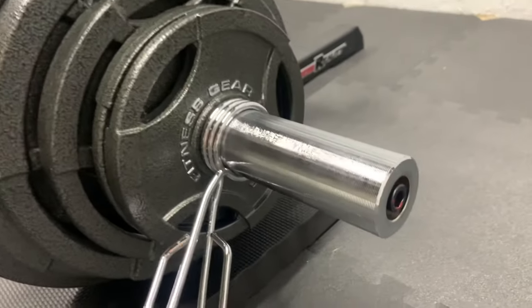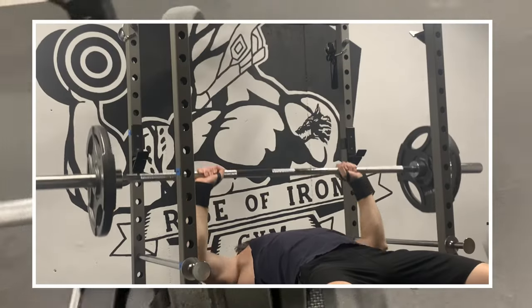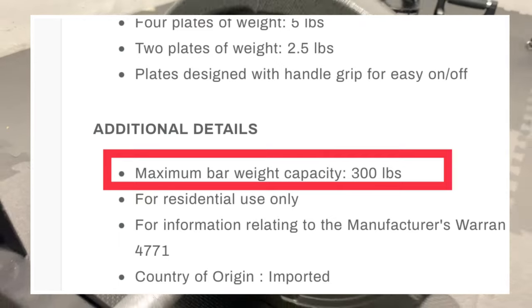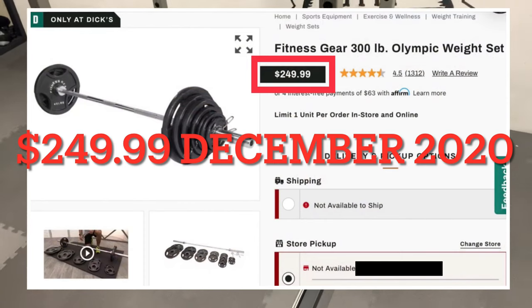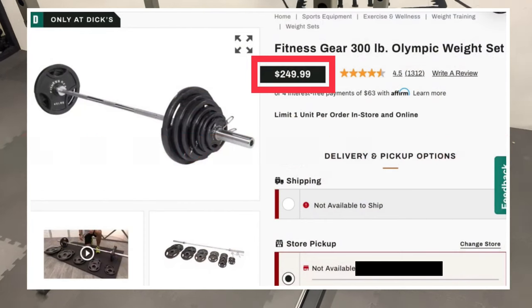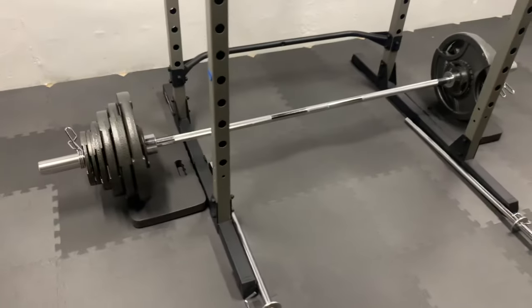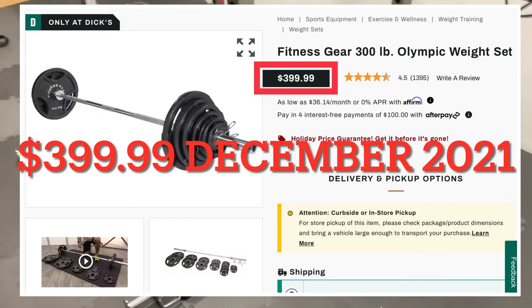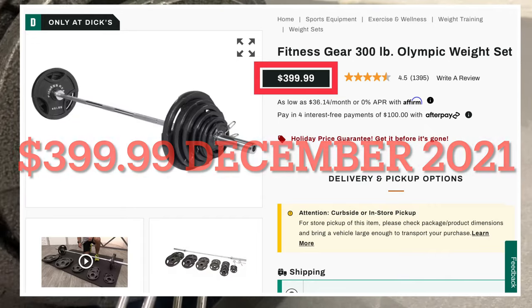I personally have no issues or regrets with this purchase. The weights are accurate and I put them on the bar and lift them. The only possible issue for me is the 300-pound weight capacity of the barbell, but when I paid $250 for this set, I consider the plates to be a steal at a dollar per pound and the barbell to be free — so possibly upgrading to a higher capacity barbell in the future was something I expected at the time of purchase. I realize that this set is currently $400, and I have not researched other currently available options or whether there are other competitively priced weight sets — that's up to you.